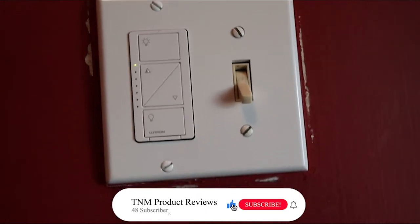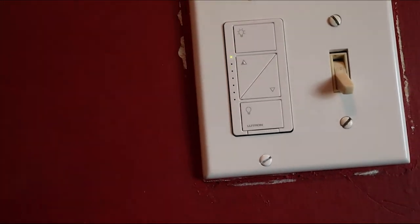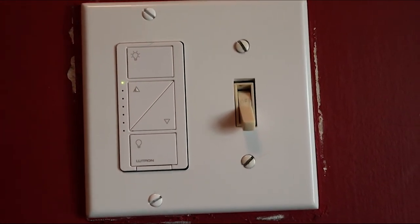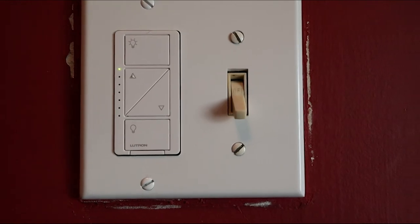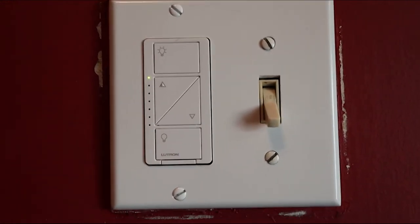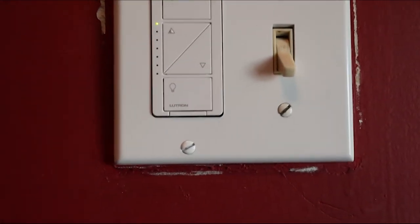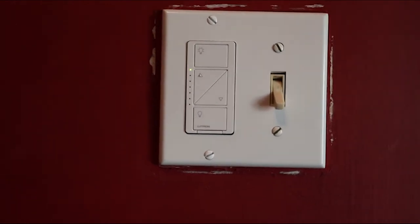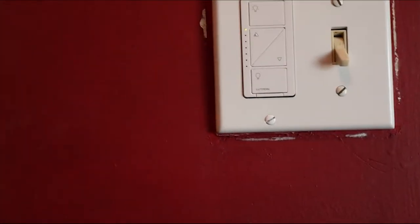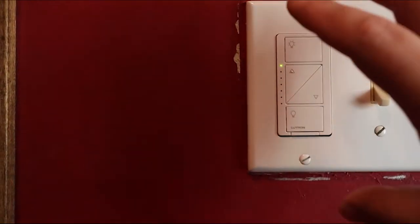Another cool feature: if you ever have to service your lights or the fixture, you don't have to shut the breaker off. On the switch there's a little tab — if you pull this out it actually disconnects the power to the lights. It's a service tab — pull it out, it'll disconnect power all the way up the line and let you work on the fixtures without worrying about getting zapped. That's a nice little feature.